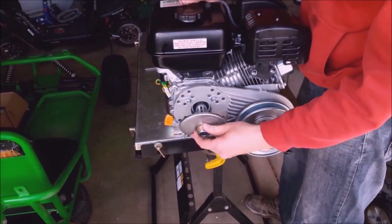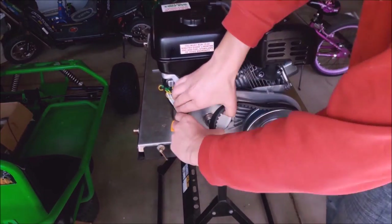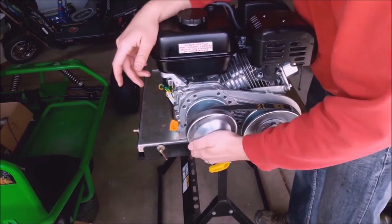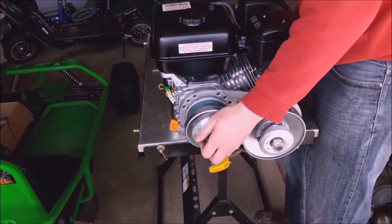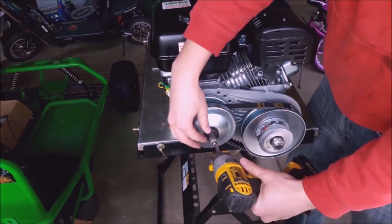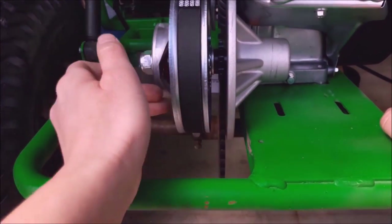Here's the part where I did modify from the original. They have some Tecumseh six-and-a-half horsepower engines, and I ended up getting a brand new Harbor Freight Predator engine. These aftermarket torque converters are pretty easy to work with the Harbor Freight Predator engines and you can usually find them online pretty cheap.